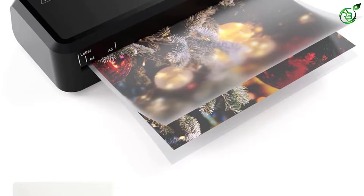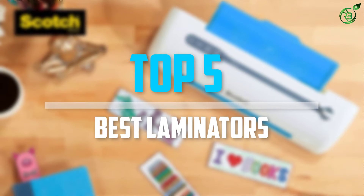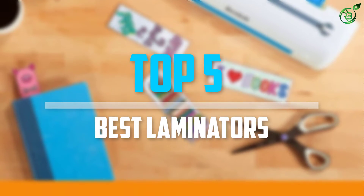Are you looking for the best laminators in your budget? In today's video, we break down the top 5 best laminators that are available on the market. Let's get started.